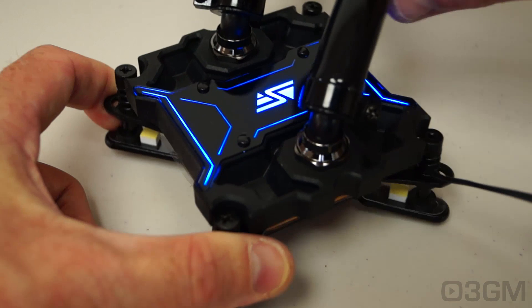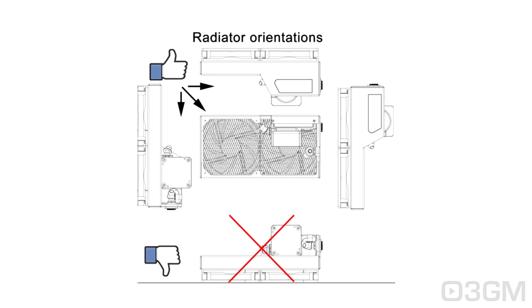This is very important: you don't want to mount the radiator incorrectly. On screen you can see the correct orientations for the radiator — you can have it at the top, the back, or the front of the case, but not at the bottom. Pay attention to these radiator orientations when you're installing it.